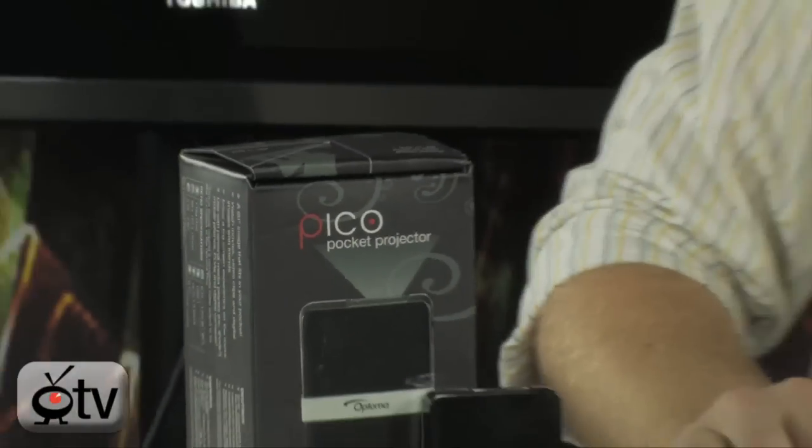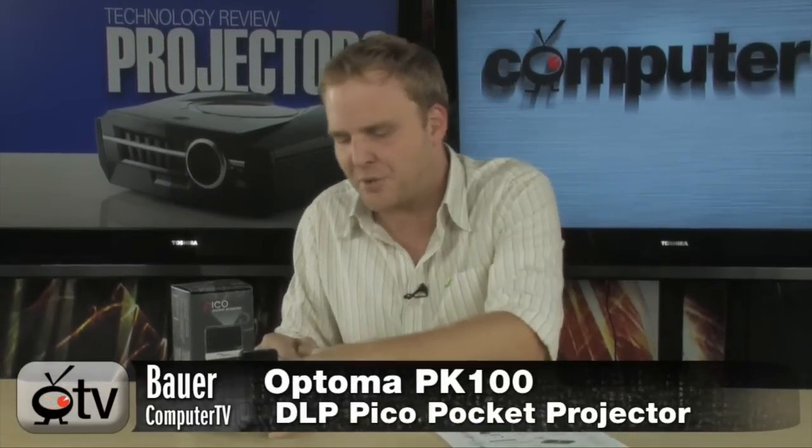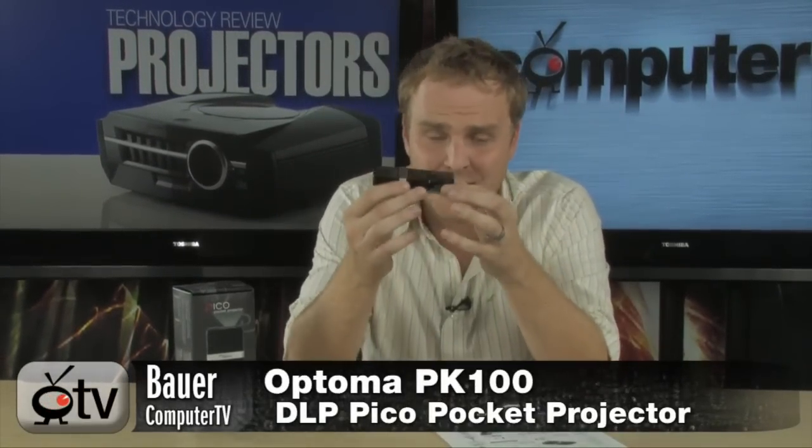Hey, check it out. This is the Optoma PK-100 DLP Pico Pocket Projector. This little device that is smaller than most media players, smaller than most cell phones, is a fully functional projector that fits in your pocket. It's a very clever name for this projector.